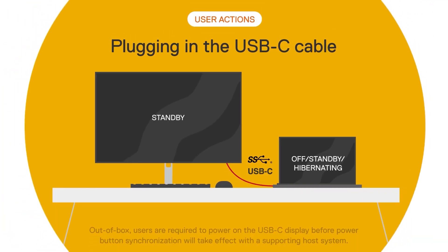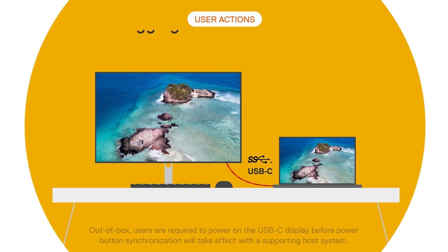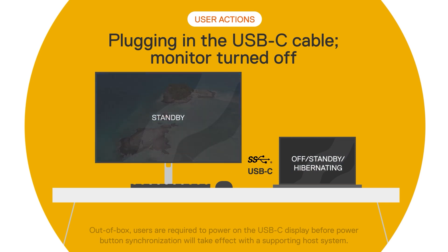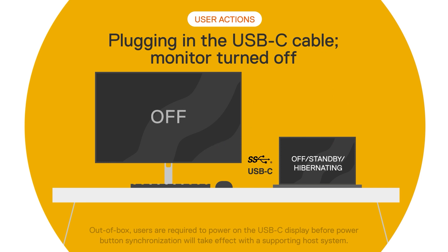Firstly, simply connecting the monitor to the laptop via USB-C will wake the laptop on connection. As long as the monitor is switched on or is in standby mode, wake on connection will put both the monitor and the laptop in a working state when the cable is plugged in. That said, wake on connection does not work if the monitor is turned off.